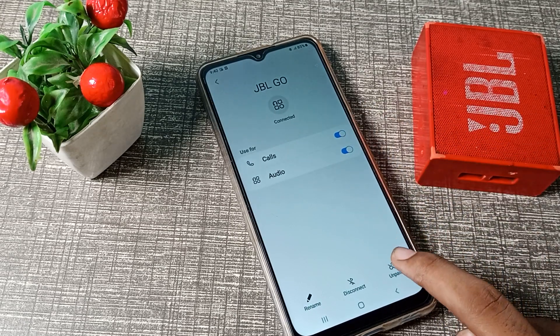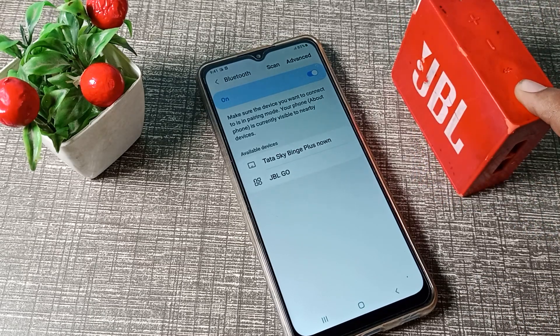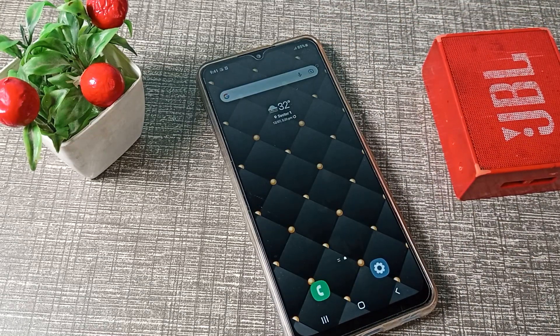You will see the Unpair option — we will unpair and turn off the Bluetooth speaker from here. So friends, we have learned how to unpair a Bluetooth speaker from our Samsung phone.